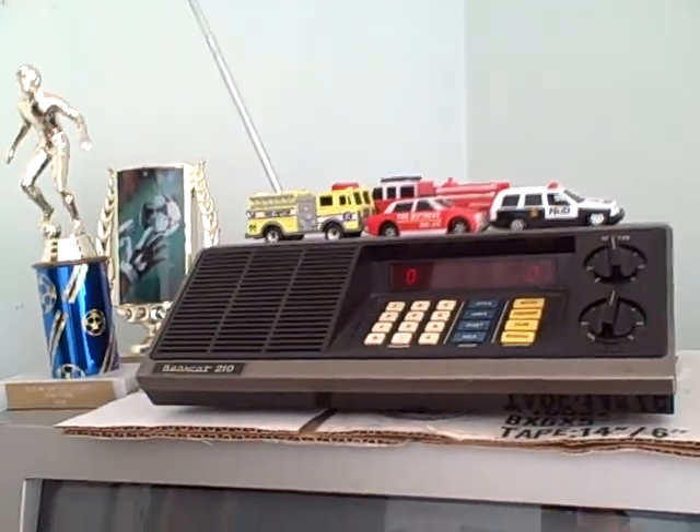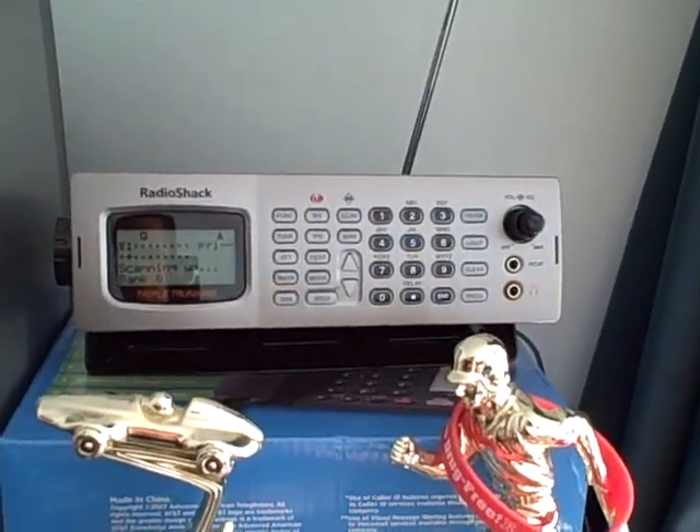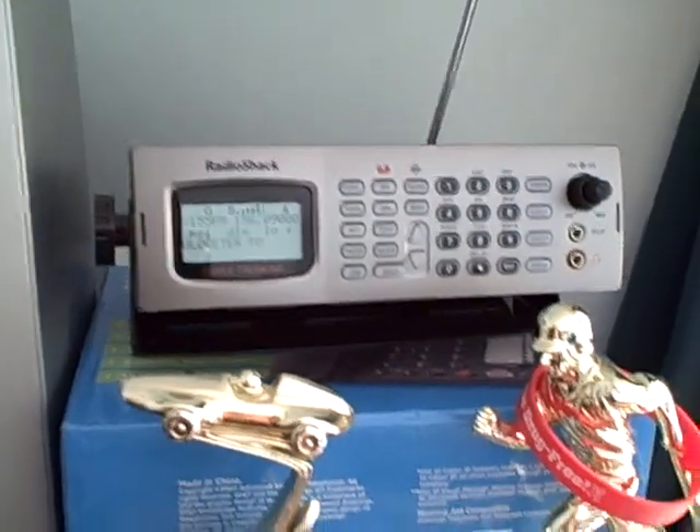Since I have so many scanners anyway, I'm going to be starting a shack soon. But for now this is my shack. Up there is the 210 like I showed you in the other videos. This is the new scanner, the Pro 163 by RadioShack, triple trunking scanner. And of course my other stuff around the room — sorry about the mess — but this bedroom is going to become a shack soon.